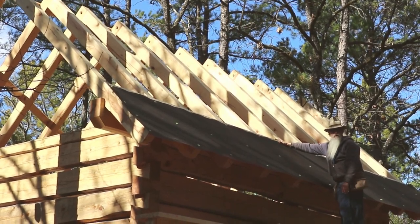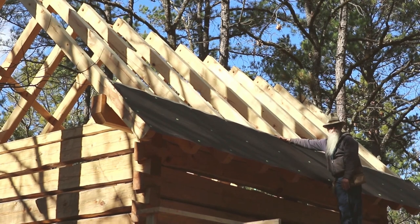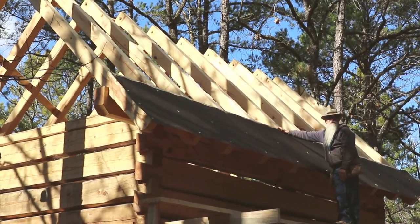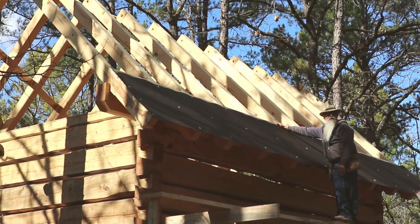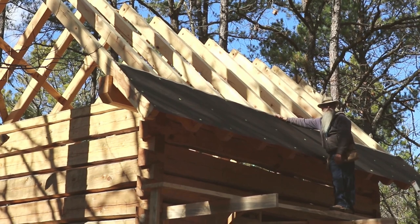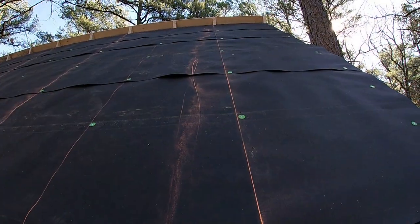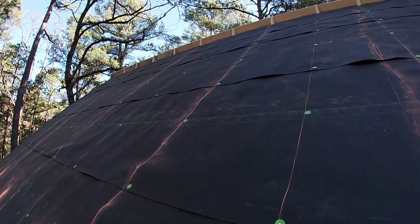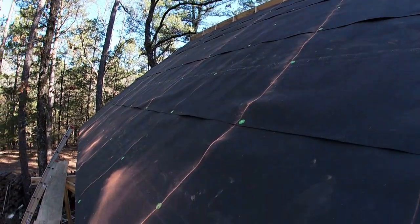We've got the first three feet on, which I can work off of the scaffold. From now on I'll be inside the cabin and be able to put it on from the inside, just reaching in between the rafters and nail it down. I'm on the front side of the cabin.